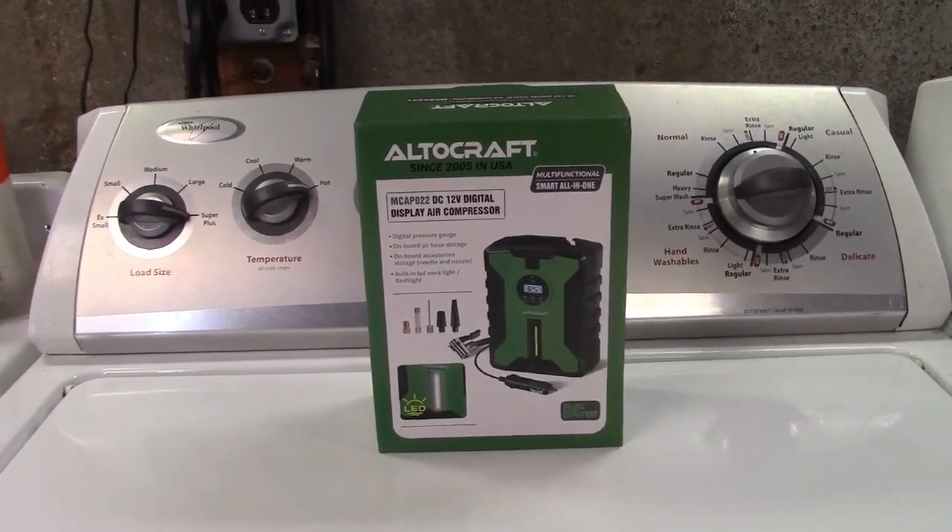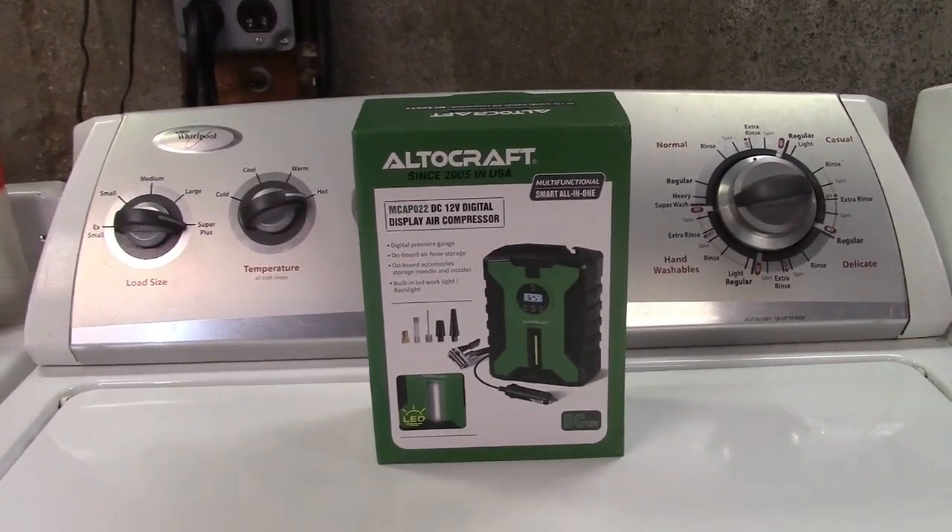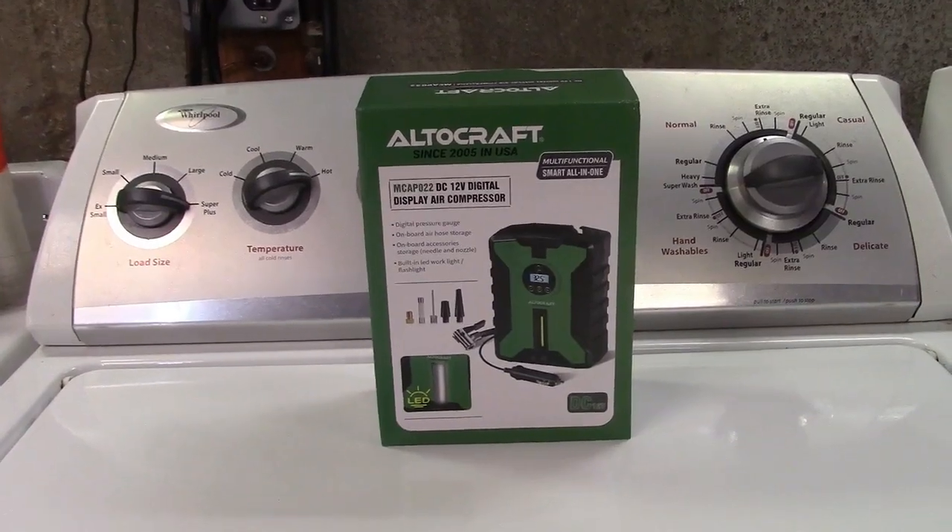This is the Altocraft 12 volt DC car tire inflator. Let's take it out of the box.